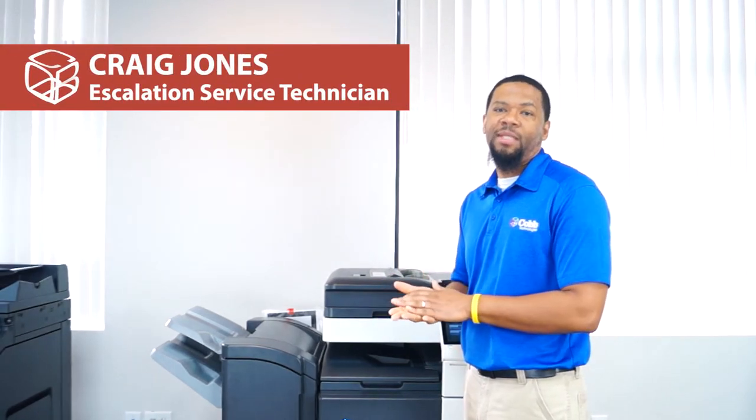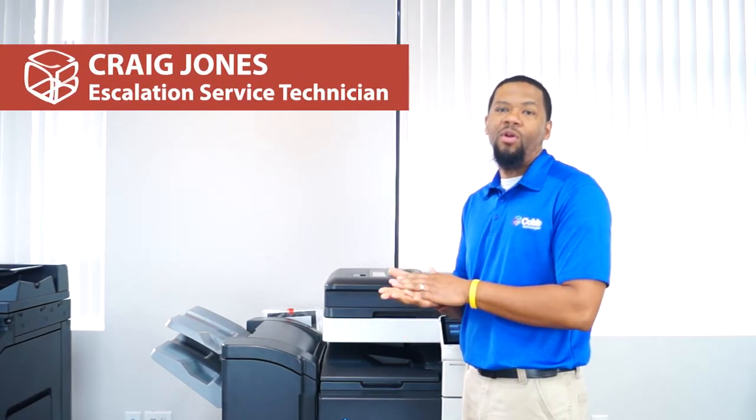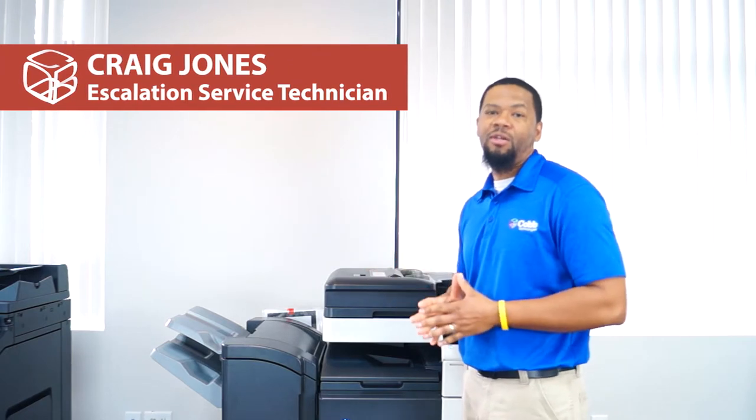Hello, my name is Craig Jones with Cobb Technologies. Today we're going to be going over some simple fixes that customers should be able to do to help avoid service calls.